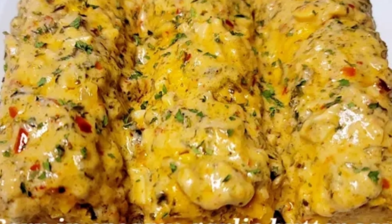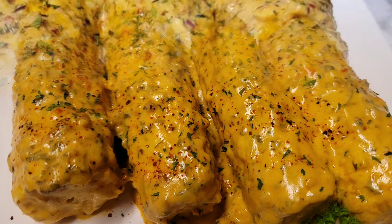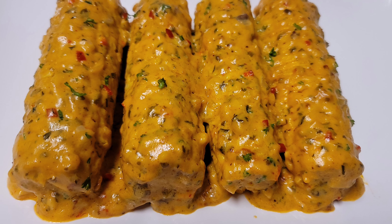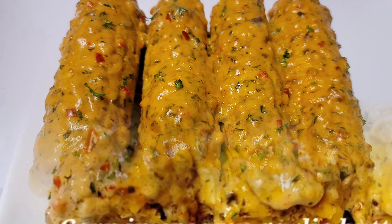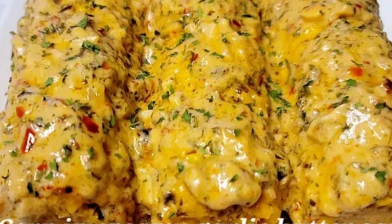Hello everyone, welcome and welcome back to my channel. I hope you guys are having a wonderful Thanksgiving. If you guys are new to my channel, I would encourage you to please go ahead and hit that subscribe button, like, share, and comment. So let's jump right into this video — we will be making the creamy butter garlic corn.